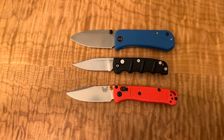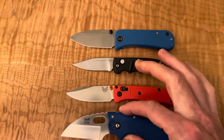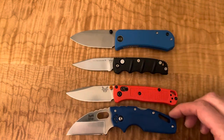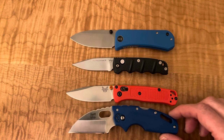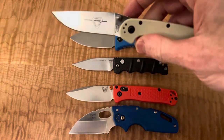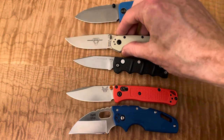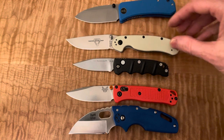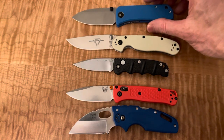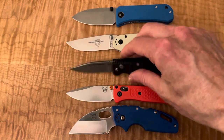You might compare it more to a Tuff Light from Cold Steel. Anything else I have that's similar? Not really — maybe the Ontario Rat 2, but that's quite a bit bigger. So it's a small knife for sure. It looks bigger on camera; in person it is really tiny.